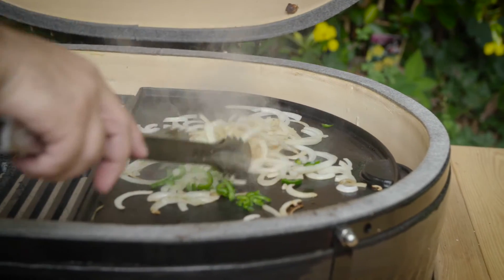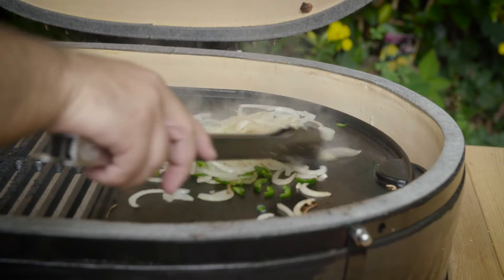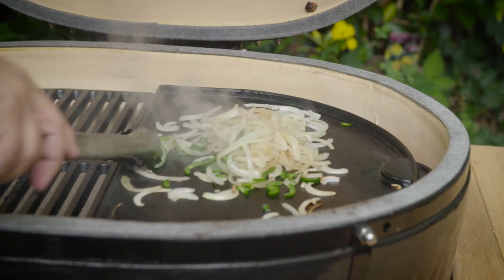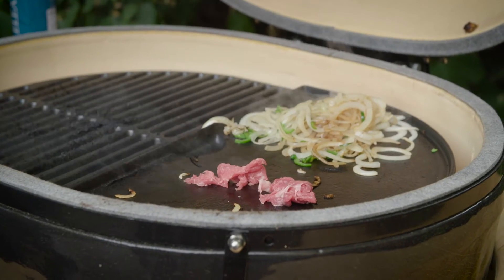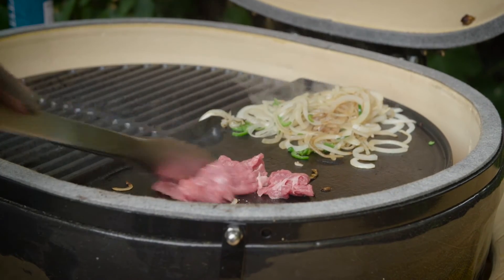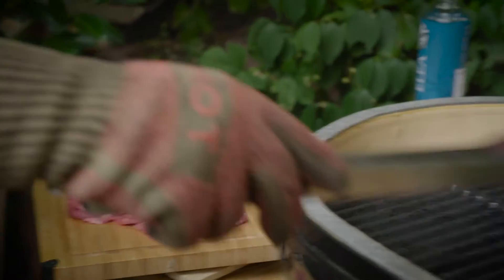Next I add the jalapeños to the griddle and the roast beef on top. Since the meat is sliced thin, it only needs a brief time on the griddle to heat up.